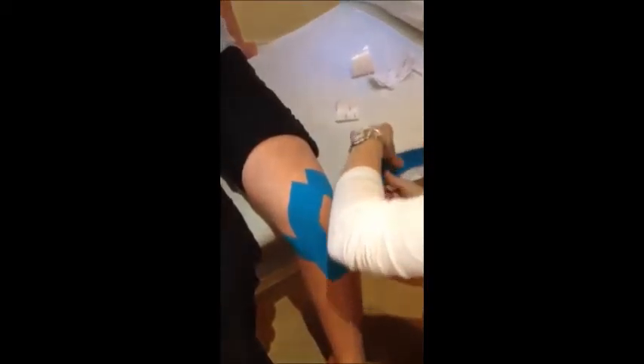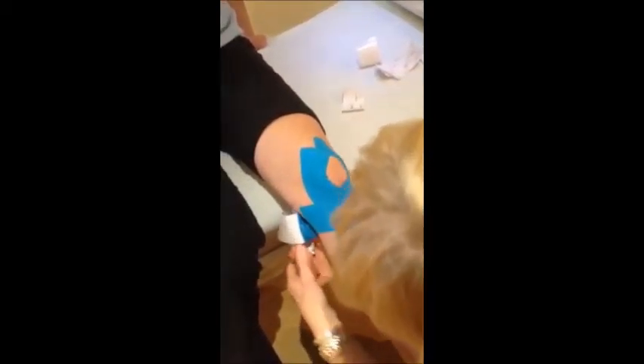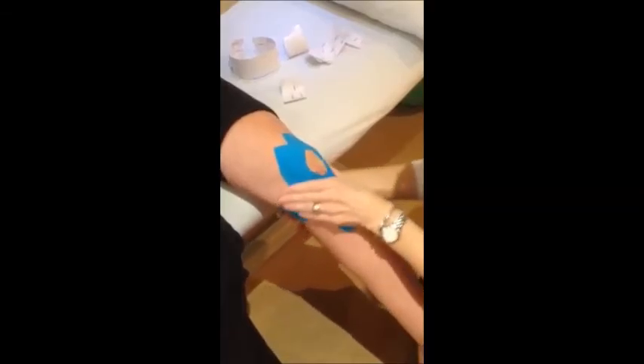Now you're going to pull the backing tape with some tension across the front of that kneecap, that patella tendon, and then the rest of that wraps around the knee, meet the other side so that it crosses over, stick that down with no tension at the ends.